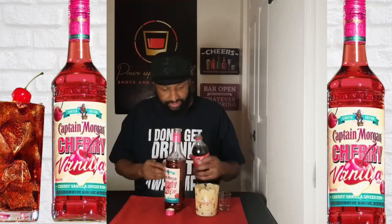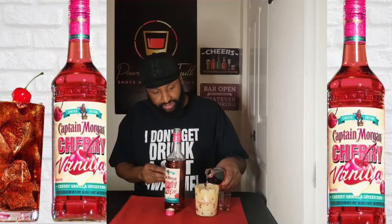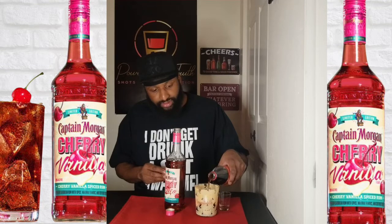Off that first taste I believe it's done pretty dang good. We're going to try it with the Coke and see how I feel about it being mixed. There I go doing my famous thing — always somehow end up missing the glass a little bit. I'm just gonna pour a little bit; I don't want to totally drown out the shot. Let's see what we get — this is the Coca-Cola and the cherry vanilla Captain Morgan rum mixed together.